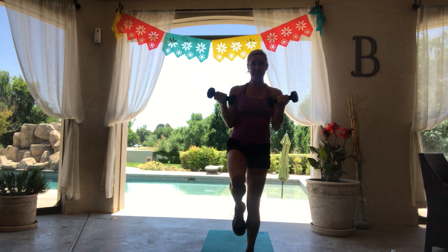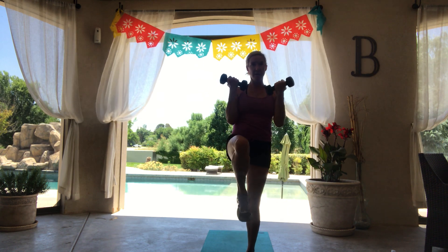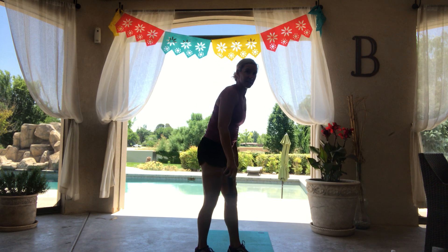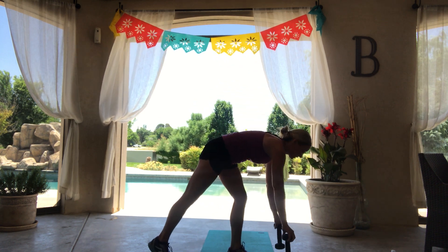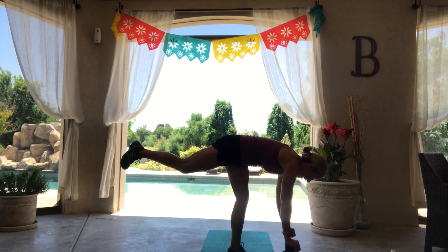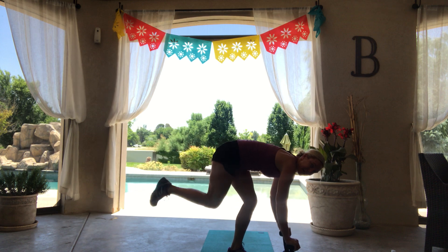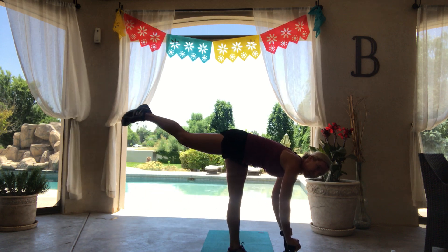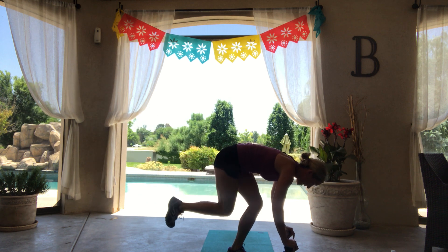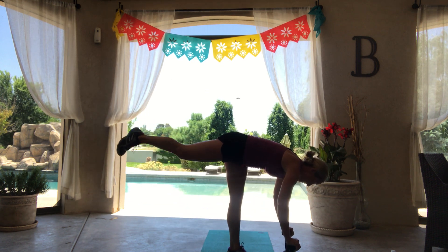We are changing our deadlift to a little single leg Shiva squat. You can use your weights for some leverage. That left leg is going to come up in the air, left knee to right calf, and press up. So you tuck into a little ball and curl, and then press. Tuck and lift.